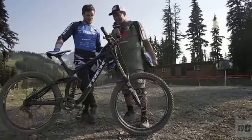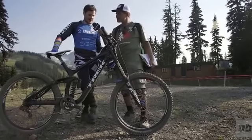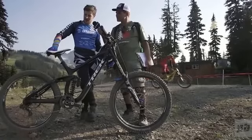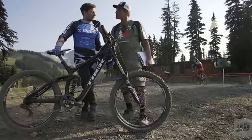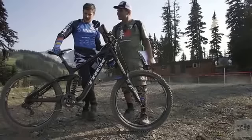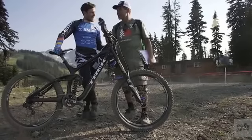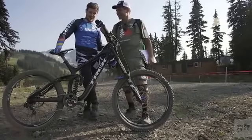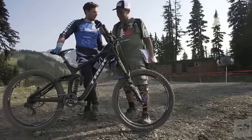Kind of like quiet bikes. Anything specific you do to set it up? Just a couple of stem spacers, bars cut down to 760. Got quite a trick little brake booster on the back that Trek made for us to keep things quiet. We tell people it's ABS, but it actually just stops the vibrations. It's a silent machine.